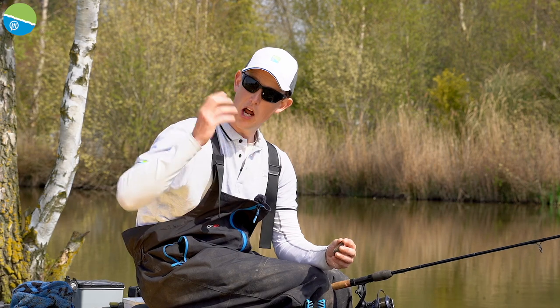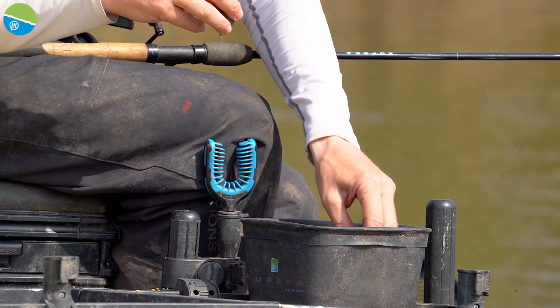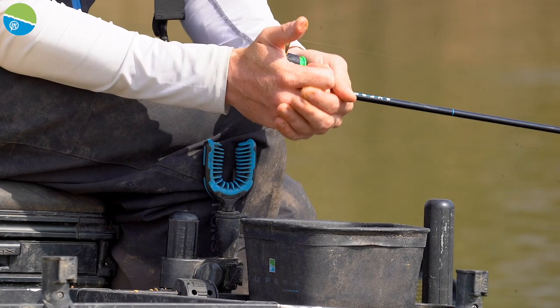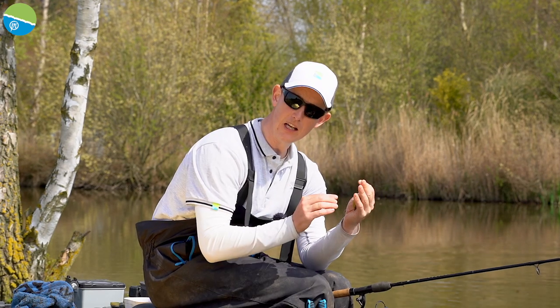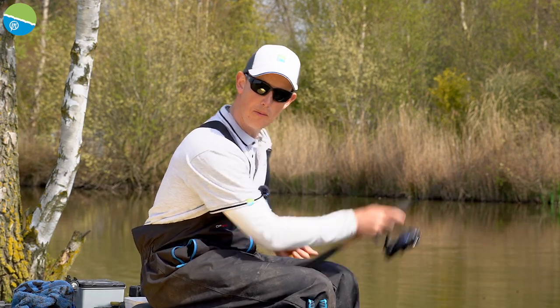I just want to get it right and load them up every time. All I need to do is put a little bit of groundbait — I'm fishing groundbait and maggot today — in my mould, chuck the groundbait on. I always put it on so it's very slightly heaped, give it one squeeze and I'm ready to go. It's as quick as that. Perfectly loaded feeder every time, super quick — and that is why a mould is so important.